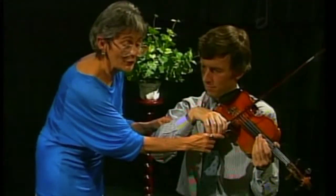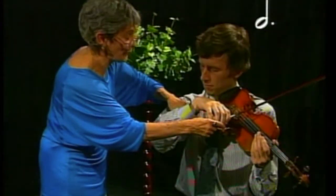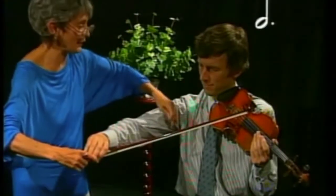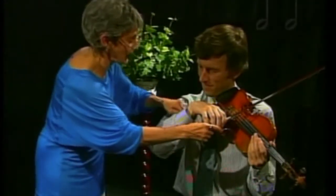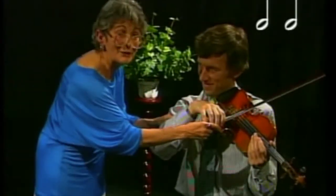The three count — the dotted half note — is: the shoulder joint opens one, two; the elbow joint opens three; the shoulder joint opens one, two; the elbow joint shuts three. The two count is: shoulder joint, elbow joint, shoulder joint, elbow joint.